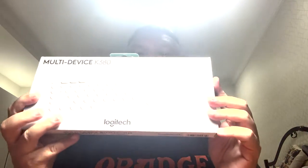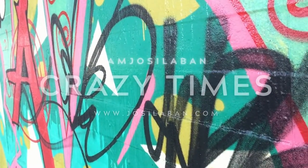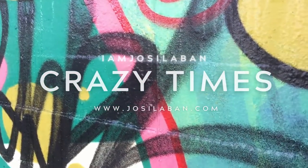Hi everyone, welcome back to my channel. I am Josie Laban for unboxing. This time we're going to unbox the Logitech multi-device K380 keyboard. This keyboard is a wireless keyboard that can be used for multiple devices.